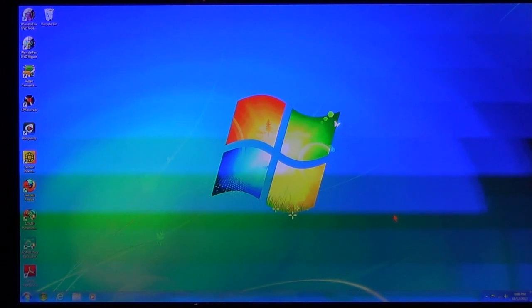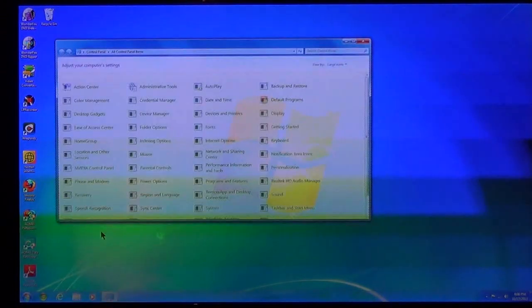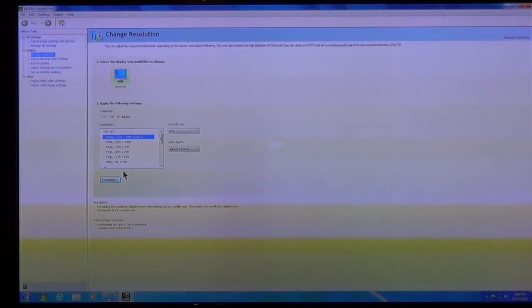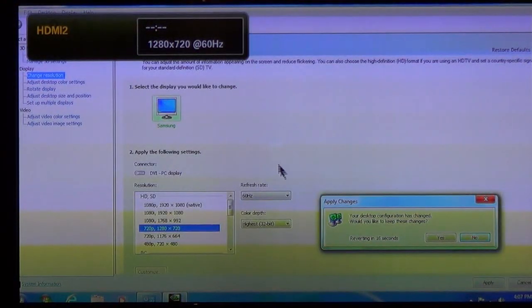You can also set the resolution on these TVs. I'm going to my NVIDIA control panel because that's what my graphics card is. Because I'm using 1080 at high resolution, I can also drop it — if it says native, that means native is the natural resolution that the TV or monitor can display. I'm going to drop it down to 720, keeping 60 hertz for the refresh rate, then go to the bottom right-hand corner and choose Apply. The screen will change, then choose Yes.